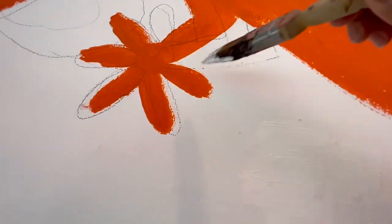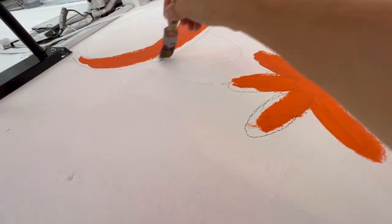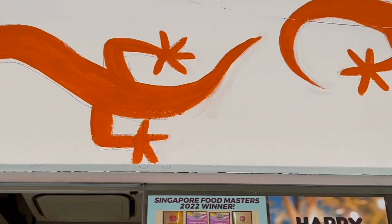Okay, it's time for some touching up before the next phase. How am I doing this — holding the brush and the paint and the camera? I have no idea.